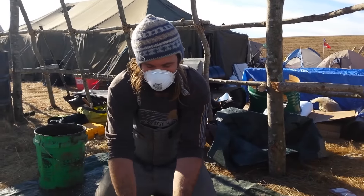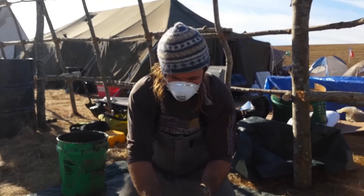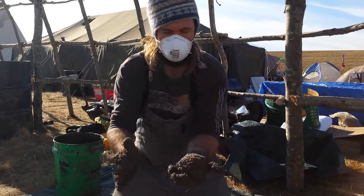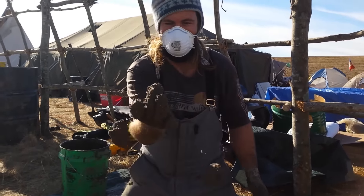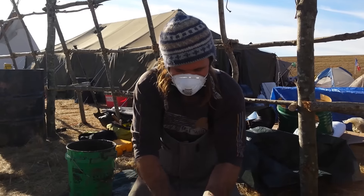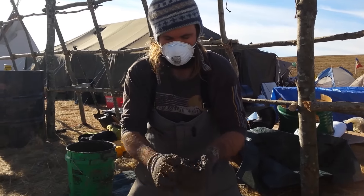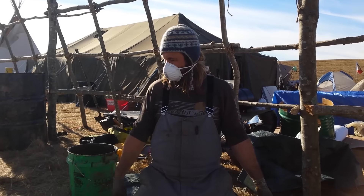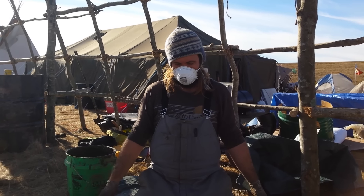We mixed up our clay-stabilized perlite to a good consistency — it should be able to form into a little ball, hold that shape, and then explode when pressed between your fingers. Seems like it's pretty good. Going to start laying it out on the board to make our insulated layer.